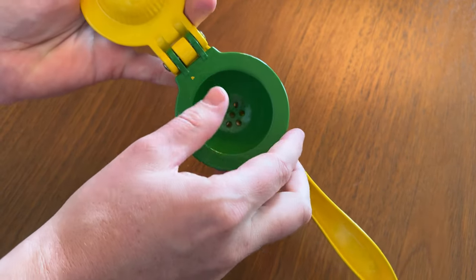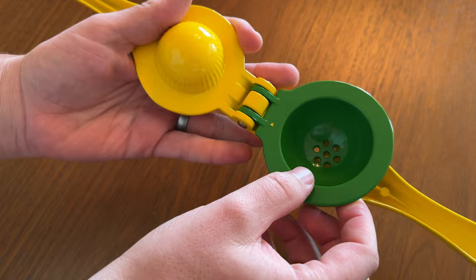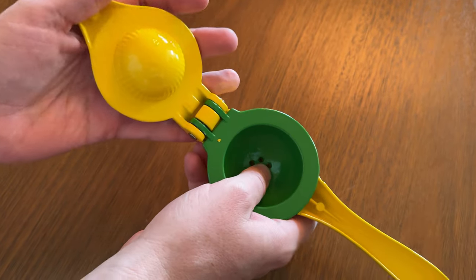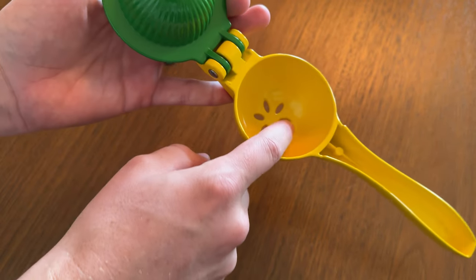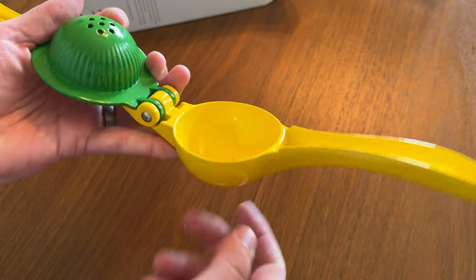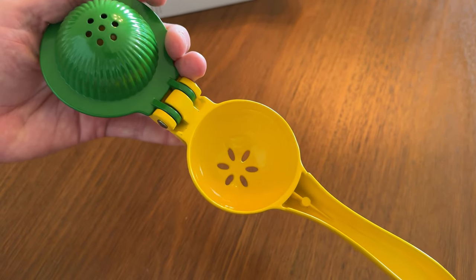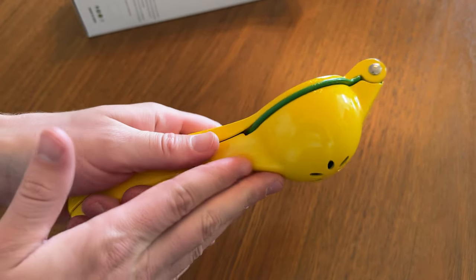The nice thing with this model is you have the strainer, so it's super easy to wash out, and you can also do a bigger one. Let's say you want to do a lime in here because it's smaller, and if you want to do a lemon, you put it in here. So it works really well as a strainer, but you can also just use the lemon in the big part, and then this acts as the strainer. So it depends on the type of citrus you're trying to juice.